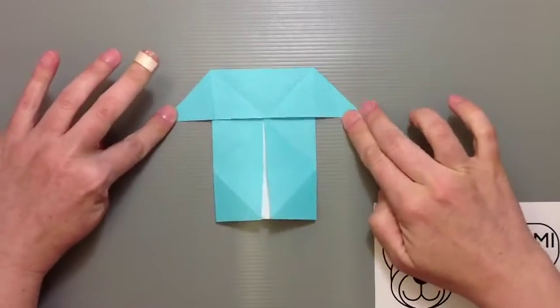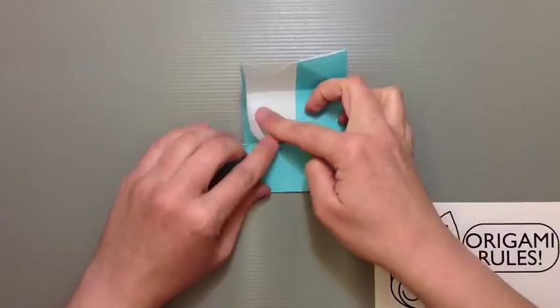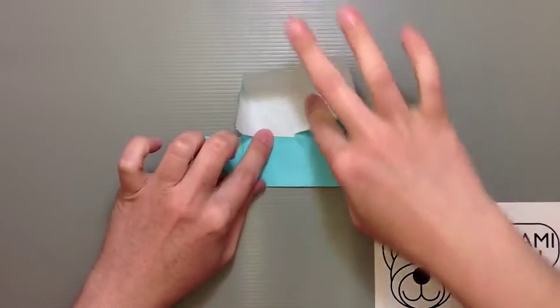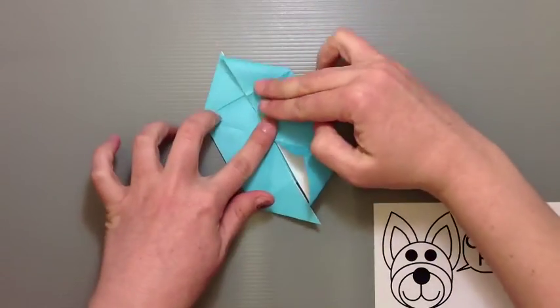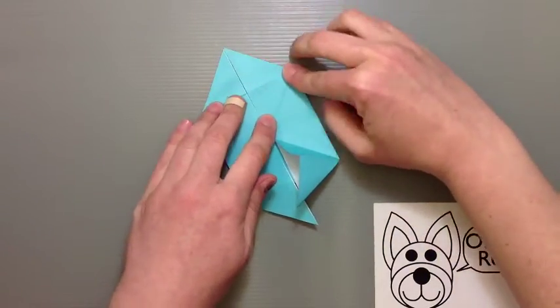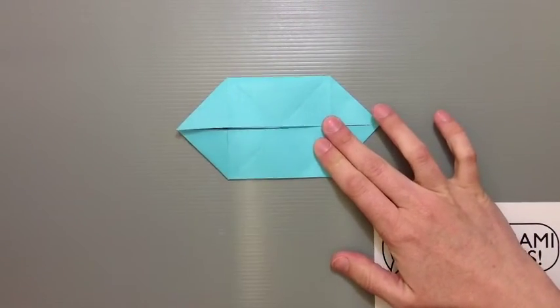That's a boat base. Flip it over and do the same thing on this side too, using the creases you already have. Open both flaps out, push down from the top, and smooth these parts out into a nice point on either side. That gives you the base.